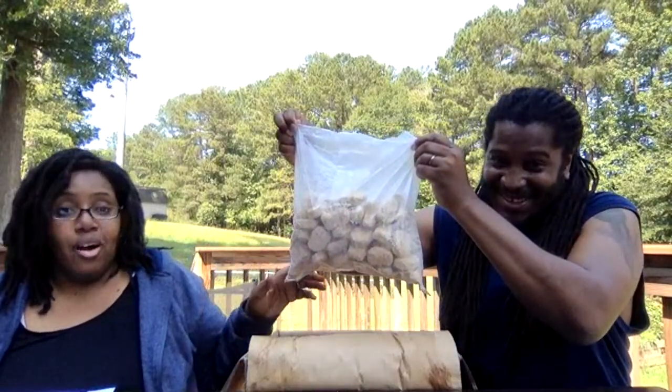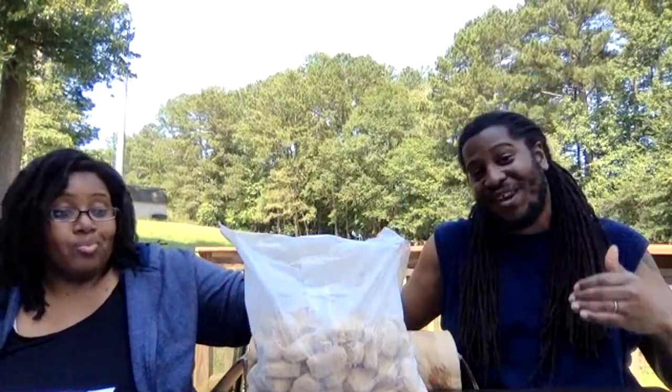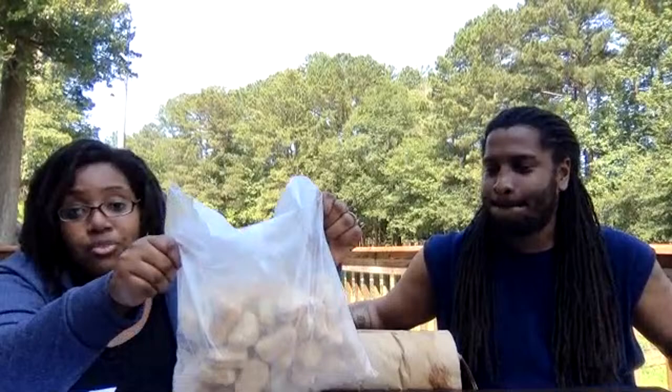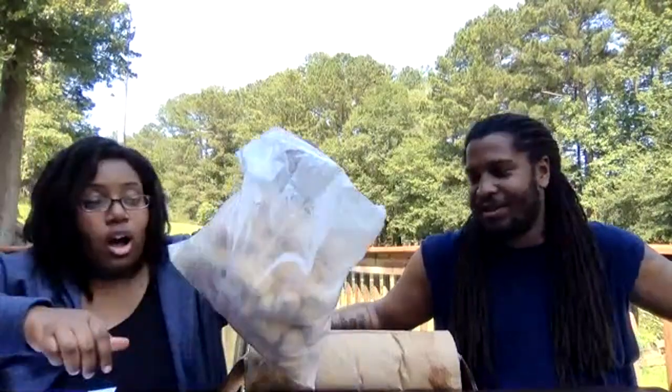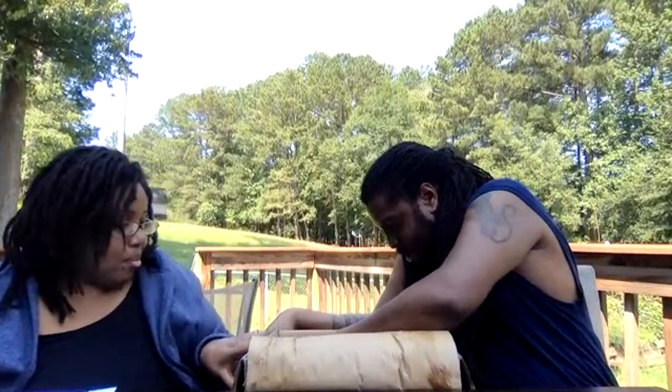First item — look at this: 105-count Alpha Nuggets! If you don't know our affinity for Alpha Nuggets, they are the real deal. We have a special kids' choice awards category coming up where the kids share their favorite kid-friendly products. This is 105 vegan nuggets — you are not going to find better vegan nuggets than Alpha. That's item number one.